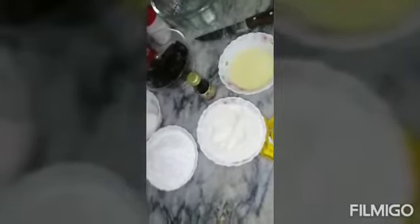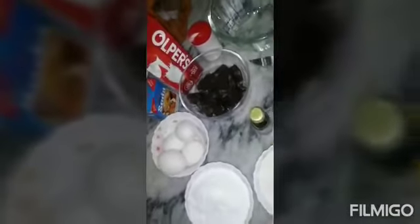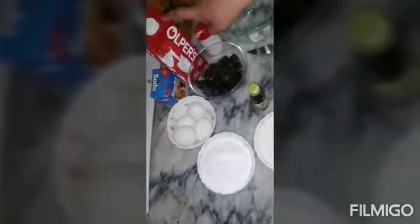You can use brown sugar too. You will need chocolate. We will get butter and baking soda. I will add some baking powder and some milk.